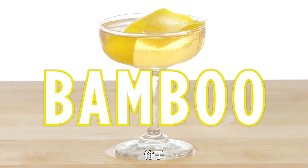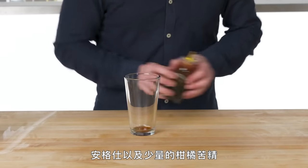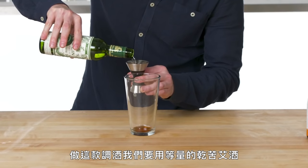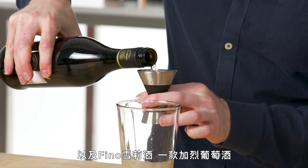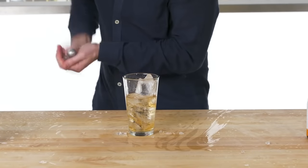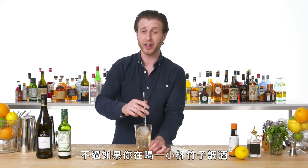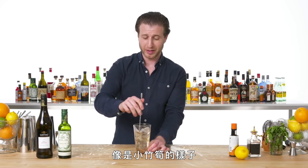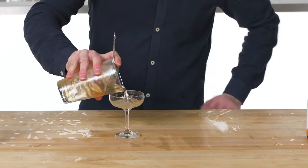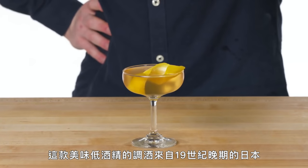Bamboo. To make a bamboo, we need two kinds of bitters: Angostura and a smaller amount of orange bitters. And for this, we're using equal parts dry vermouth and Fino Sherry — delicious fortified wine. If you're having a little bamboo, like a bamboo shooter, you can call that a bambooter. A delicious low-alcohol cocktail dating back to late 19th century Japan.